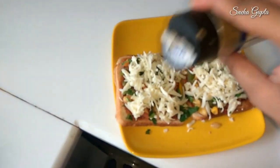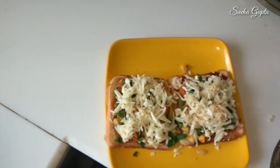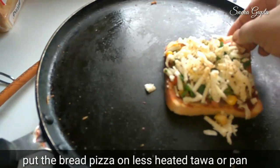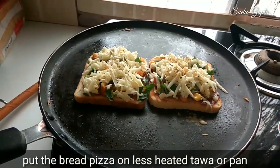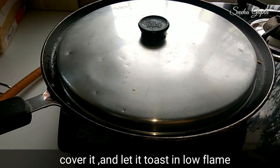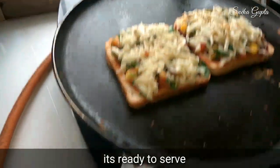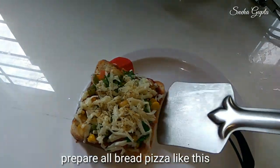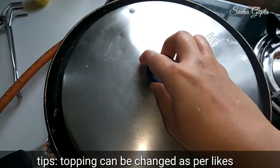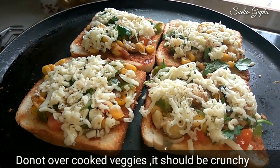We will add some oregano and a little butter. We will cook the bread on low flame. The bread should be a little warm and the cheese will melt.